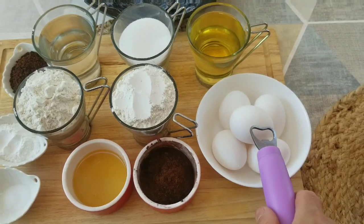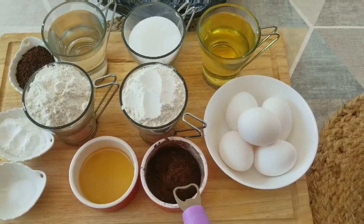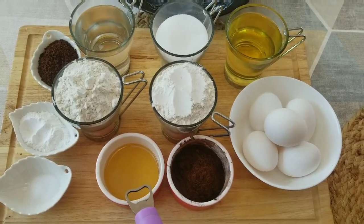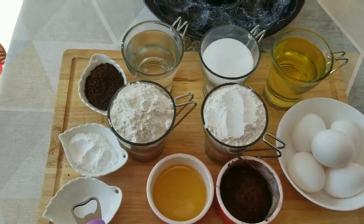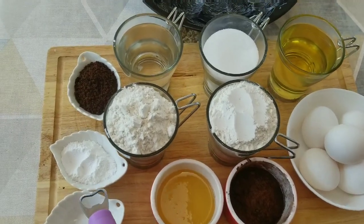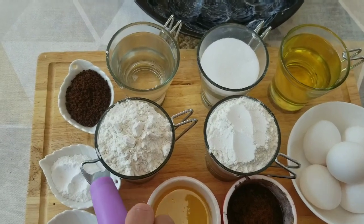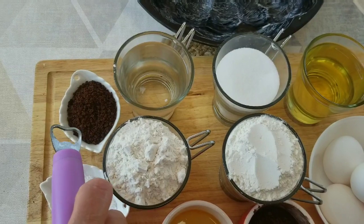On a besoin de 5 œufs à la température ambiante de la pièce, donc il faut les sortir à l'avance du frigidaire. 3 cuillères à soupe de cacao, 3 cuillères à soupe de miel, une pincée de sel — le sel aide à rehausser la saveur du chocolat. On a besoin d'une cuillère à soupe et demie de levure chimique, et 2 cuillères à soupe de café instantané.